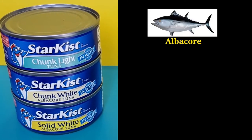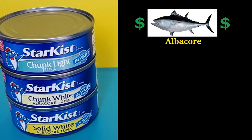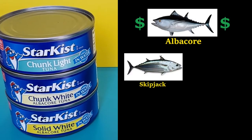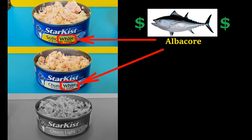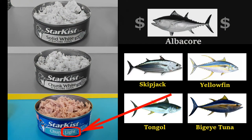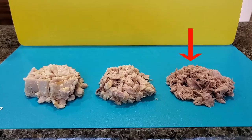The two qualities of tuna are usually Albacore, the more expensive, and the medley of all the rest — Skipjack, Yellowfin, Tongol, Big Eye Tuna. Albacore is the only tuna that can be labeled as white meat, and it usually says it on the can. A mix of all the other tuna is usually called light meat, and it usually has a darker color.